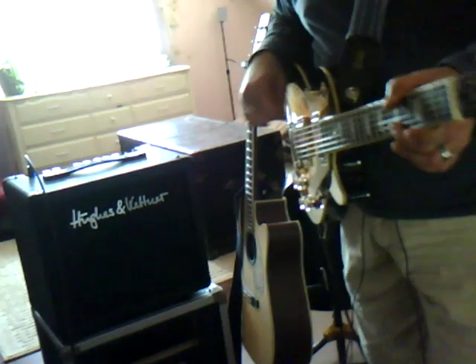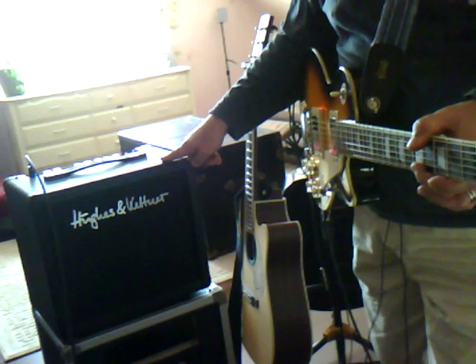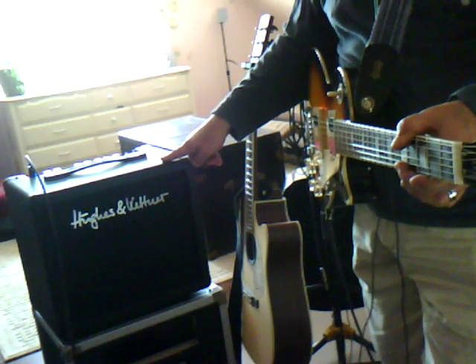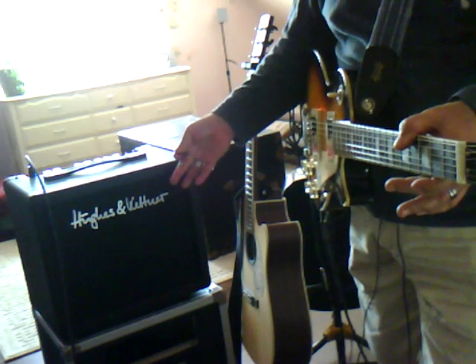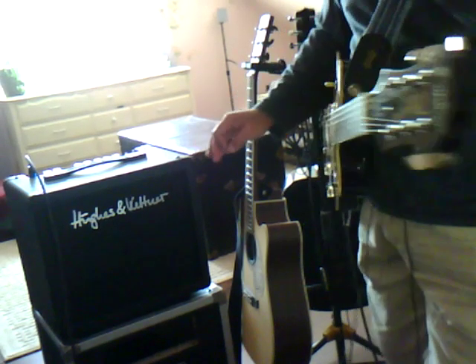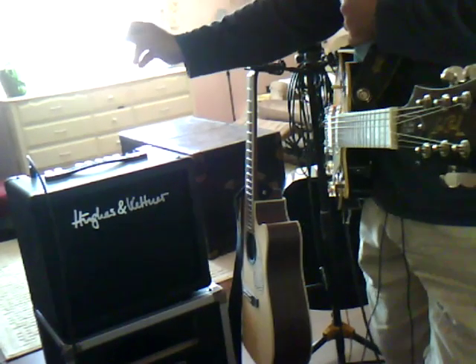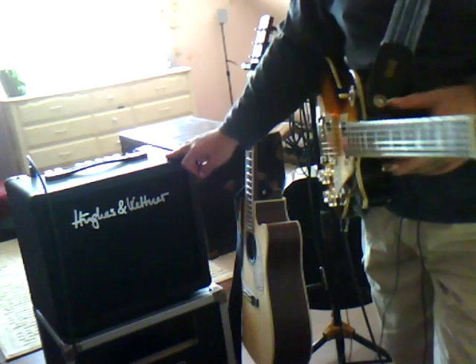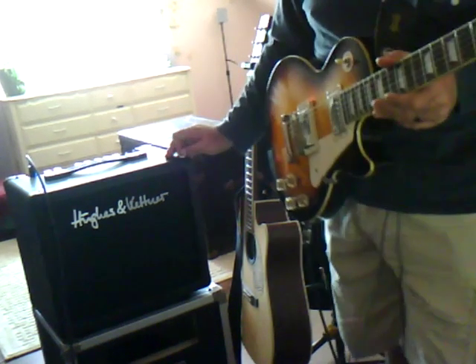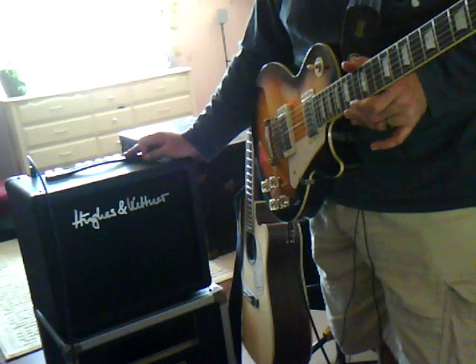How you doing? What I got for you today is the new Hughes & Kettner Tubemeister 18 — 18 watt, 1x10, all tube combo. Two channels, clean and lead. Channel selection button on top. It also has a lead boost, about 10 or 12 decibel boost on the lead channel. Shared EQ, 1 input.